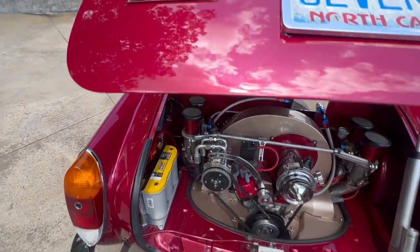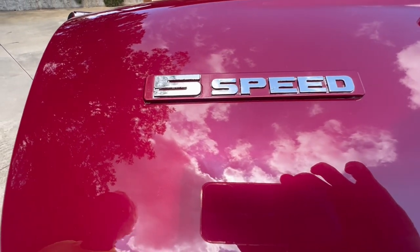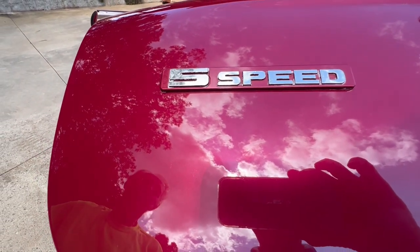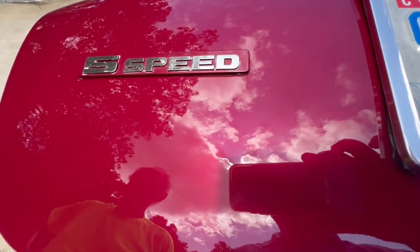Looking up here — I don't remember seeing this on any Volkswagen. I was into Suzuki Samurais, and that's their little emblem. They had a five-speed, and I thought it would be fitting to paint it up and stick it on here to let people know that it has a five-speed transmission.